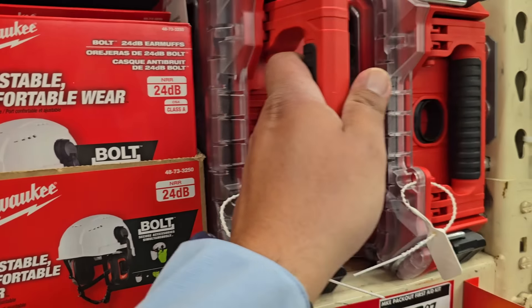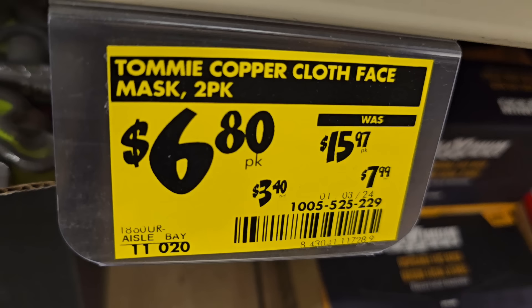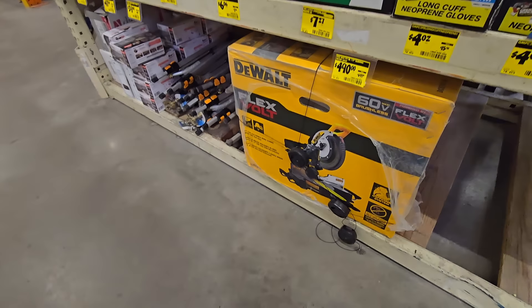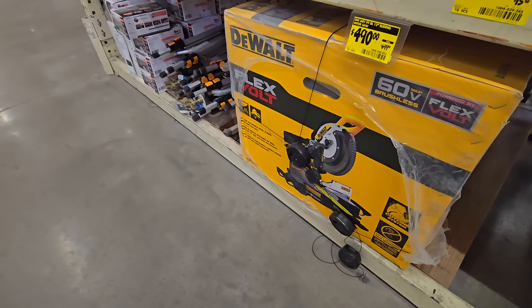There's a pack-out first aid kit for $83 — nicely organized, great if you've got a bigger crew. Also a copper cloth face mask for $6. Then check this out: a Flex 60V tool — the top-of-the-line flagship model with all the bells and whistles.